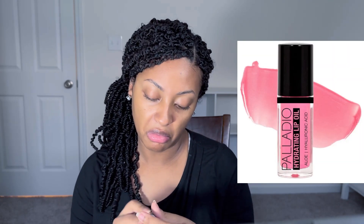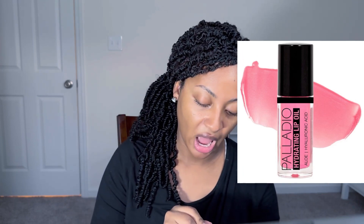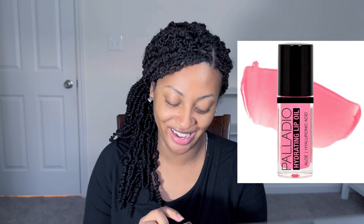There's one more thing in the box — this is called a Paladio Hydrating Lip Oil. It has aloe and hyaluronic acid — I'm not sure if that's how you pronounce it, but that's how I'm saying it. It's in the color 'As If.' So between the lip scrubber, the exfoliator, and this lip oil, I really need my lips to get it together — that's a big focus for me lately.